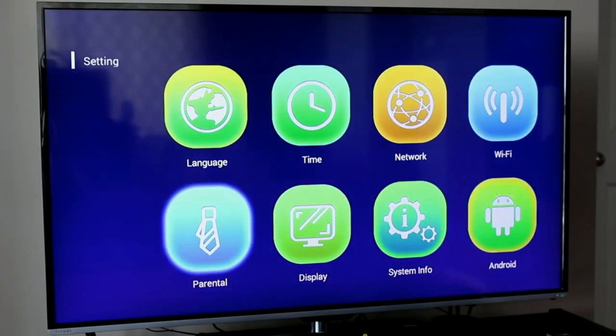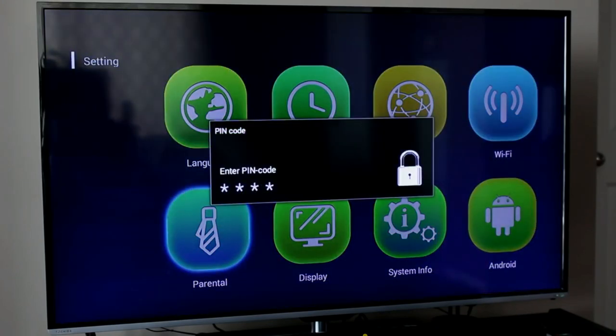There's a parental lock option that allows you to set a four-digit PIN code. If you have young kids or siblings that you don't want accessing your content or changing menu settings within the device, you can come here, set your PIN code, and anyone who tries to access it will be prompted to enter that PIN — they'll either be granted access or denied.